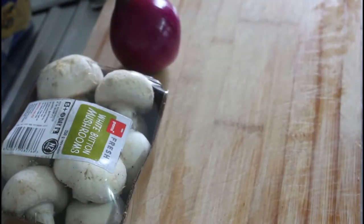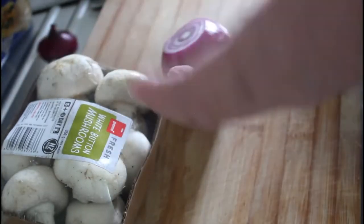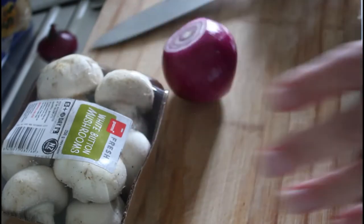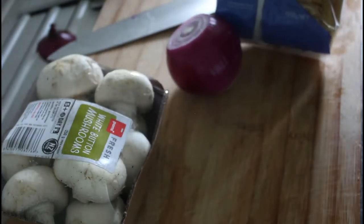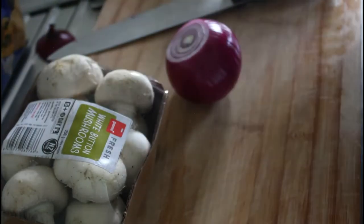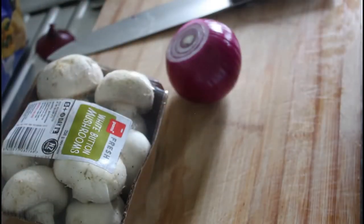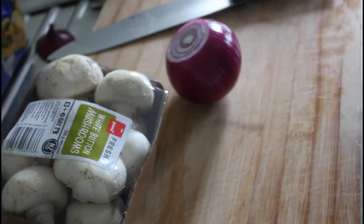We're going to get on with the pasta here. I'm not going to put any garlic in the actual pasta itself, because there's going to be garlic in the garlic bread and plenty of it. So we're just going to make a penne pasta with a nice, rich, cheesy sauce with mushrooms. And then, of course, we've got the layers of bacon in between. So let's get cracking.